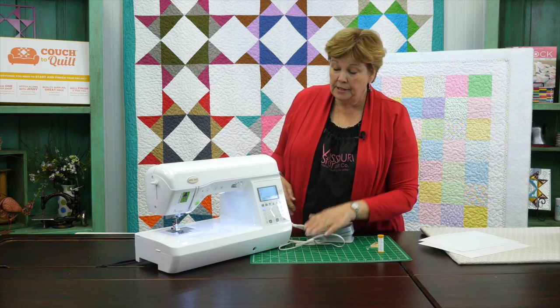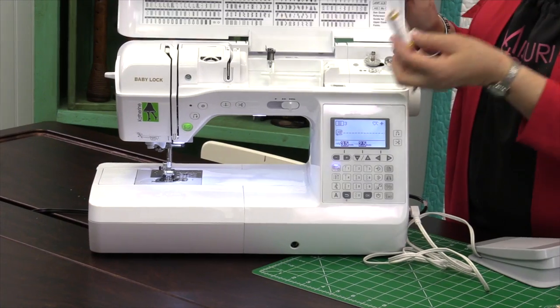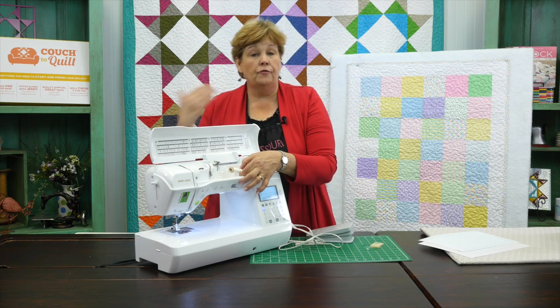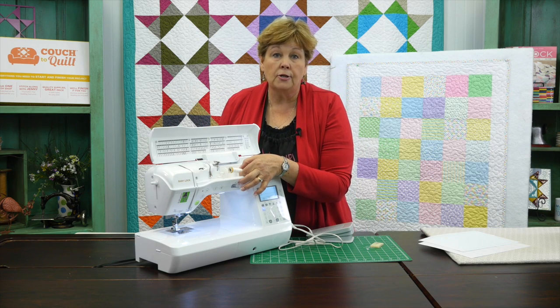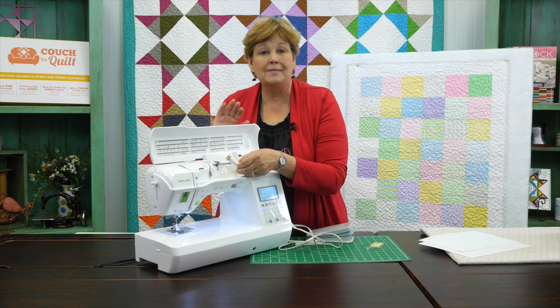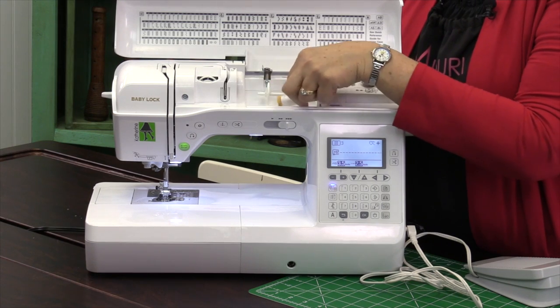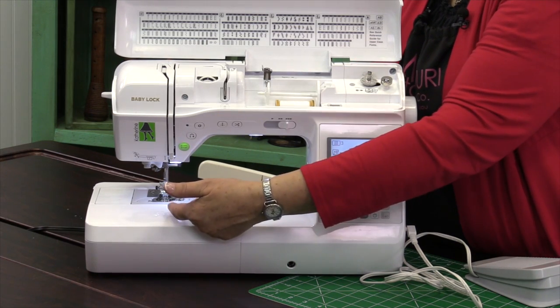Let's talk about some of the things that are going to be simpler. You're going to get thread in your box and you're going to need to thread your machine. You'll find that information in your owner's manual, and if you don't have an owner's manual you can actually Google it and download one for your machine — just about every company will do that for you. So our thread is going to thread here, and our directions for threading are right here on the front.